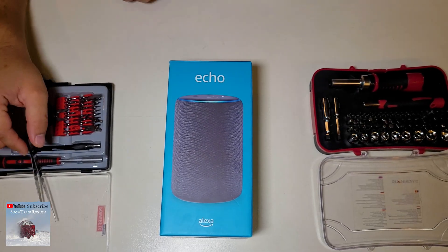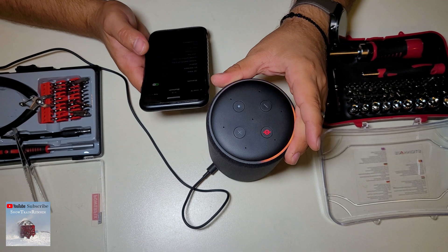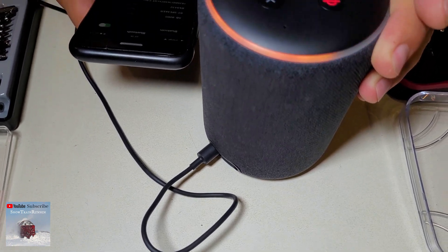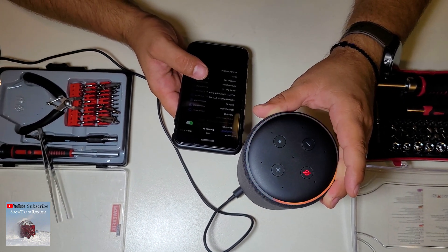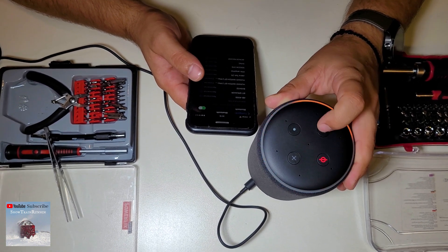This is a working Amazon Alexa Echo — it's brand new, almost brand new, but it works. Let's start it. Hello, your device is ready for setup — just download the Alexa app and follow the instructions. So John, are you ready to set it up for a tear down?